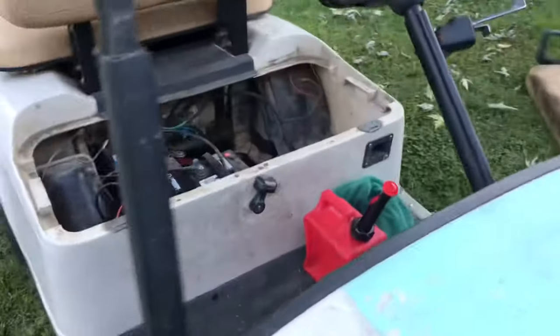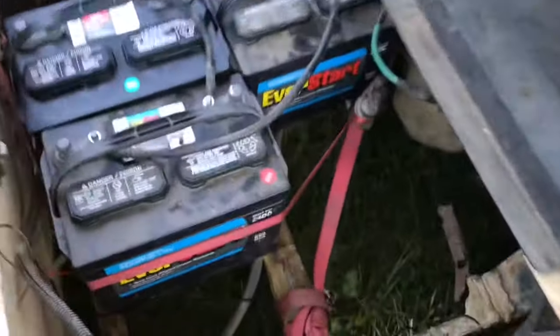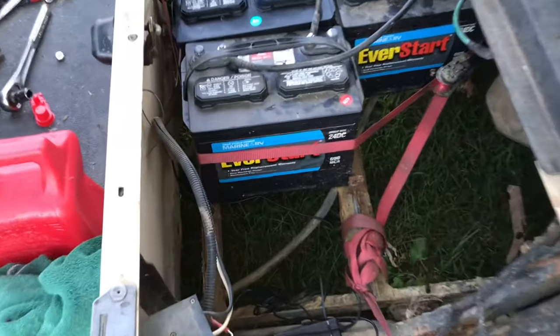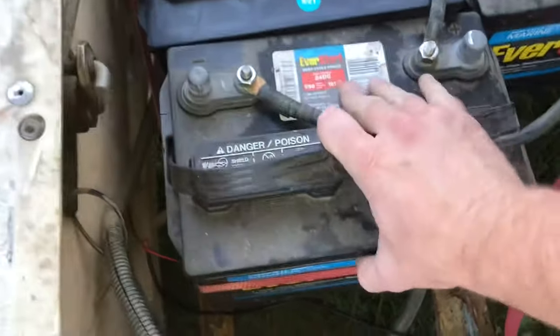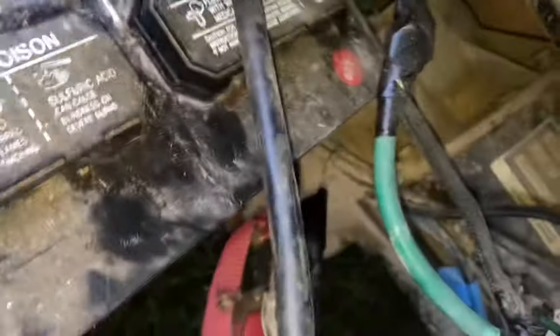The last thing you're going to want to do — more of a safety issue than anything — is bolt it down. I just use a tie down; I don't think it holds much, maybe 200 pounds, but that's the last thing you want to do. That's going to keep these batteries from moving around. The hook is wrapped around a strut mount right there, and that's it.